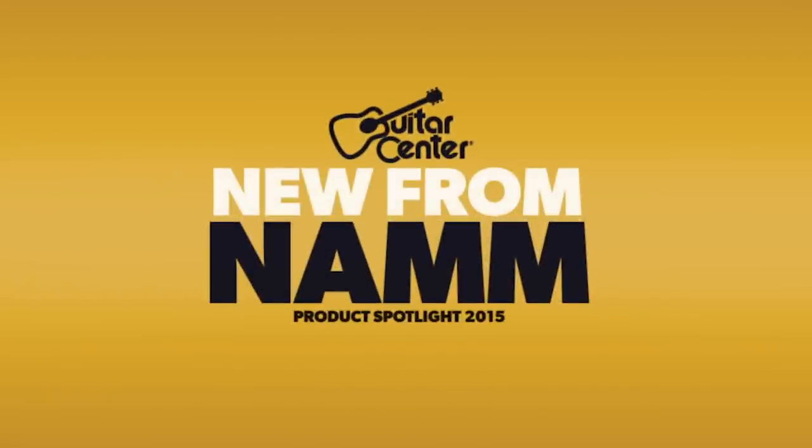Hi, this is Jeremy Cole with Guitar Center. We're here at the 2015 NAMM Show. I'm in the Gibson Pro Audio booth, and I'm here with Niels, who's going to tell us about some really special new monitors.